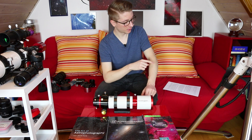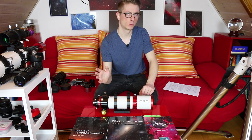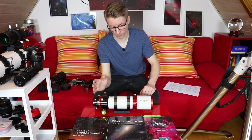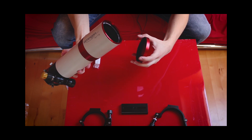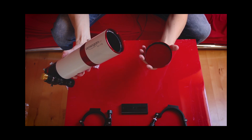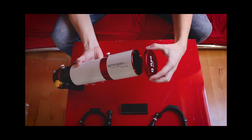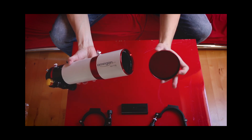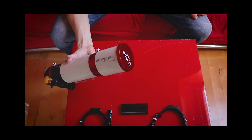I bought this scope because of the promised quality, the rather wide field of view, and the low price of only 700€. I've made myself a list of things I like, things I don't like, and some neutral facts you might still consider before making a decision. My first thoughts while unboxing this scope were: it looks and feels great — less plastic, metal where it should be. Nice finish and every part is smooth to the touch. The glass is FPL53 by German manufacturer Ohara.